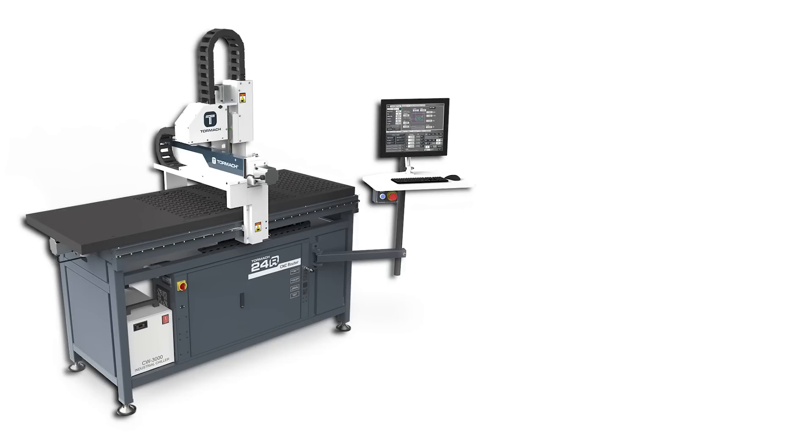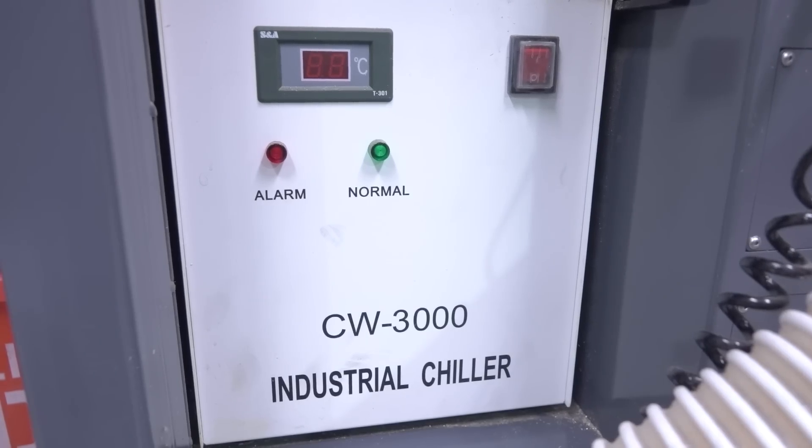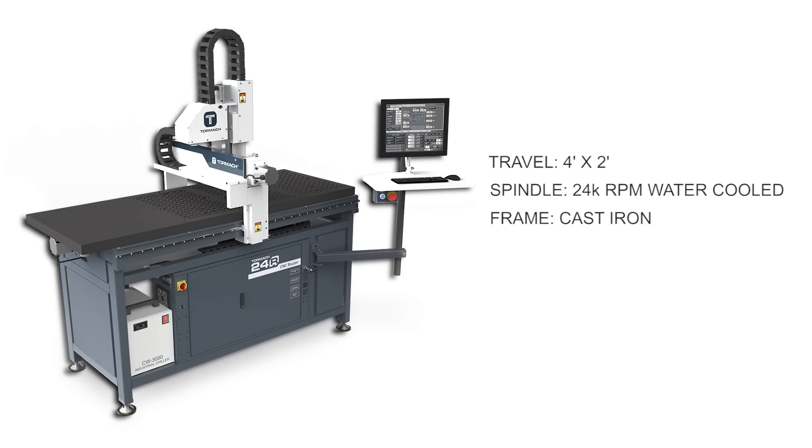The Tormach 24R has an approximately four foot by two foot travel, a 24,000 RPM water-cooled spindle, a cast iron machine frame, and it runs on Tormach's easy to use PathPilot control.